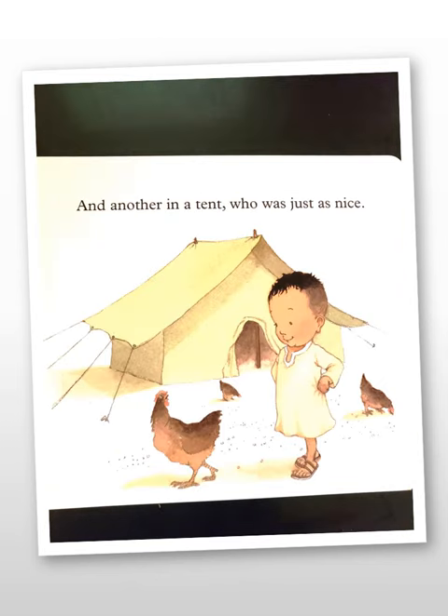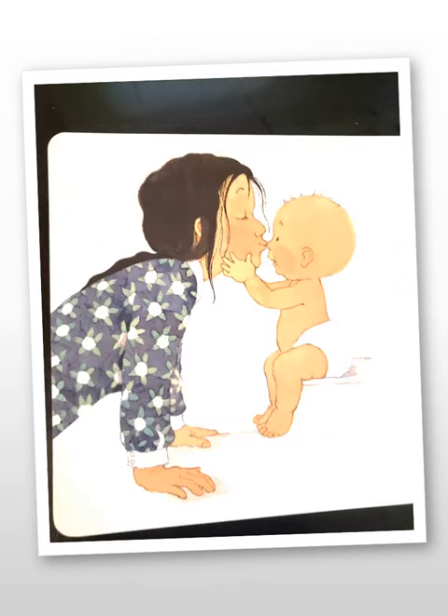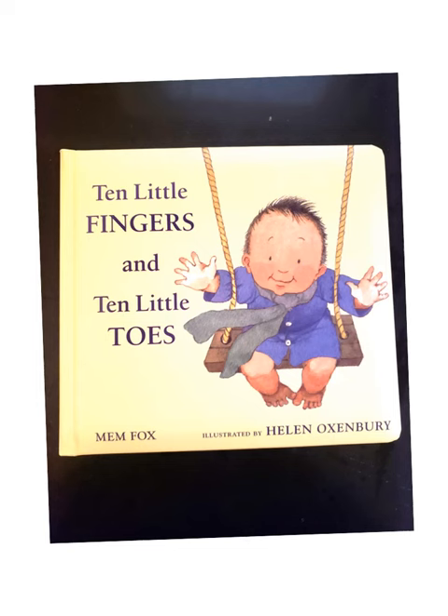This is a counting book for little ones and the grown-ups around them to share and chant along to. Ten Little Fingers and Ten Little Toes.